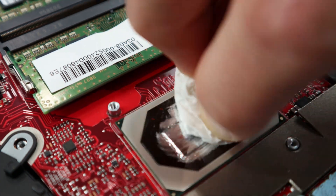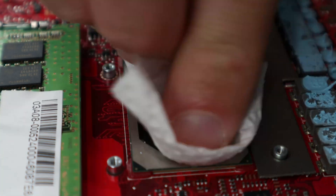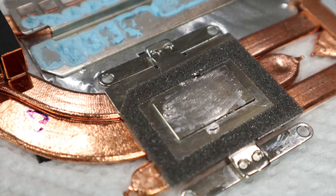After some cotton swabs, paper towels, and isopropyl alcohol the CPU and GPU die are clean. Do the same for the cooler as well.